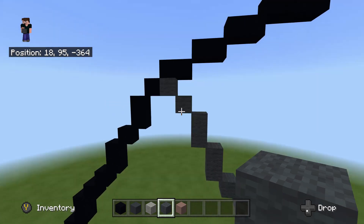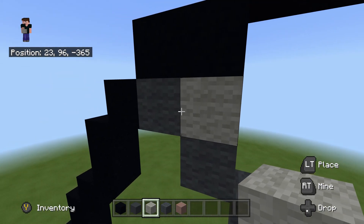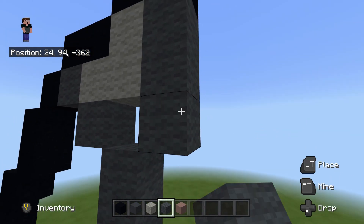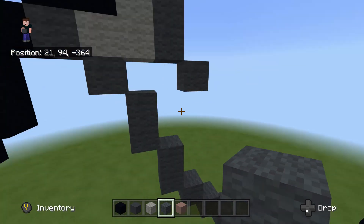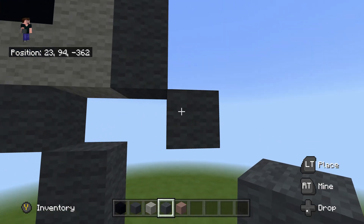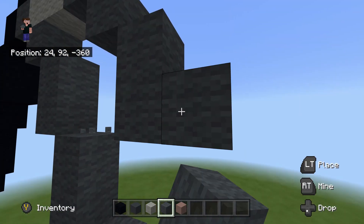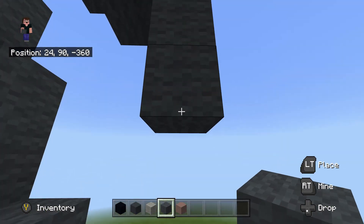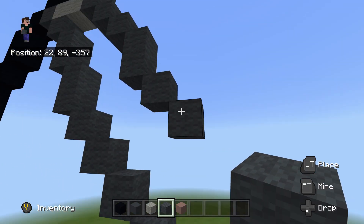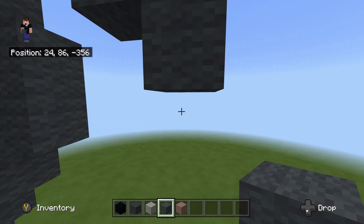Keep building with the gray wool — move to where we placed the gray wool here. Take out your light gray wool and place one there, one to the right, and one down. Then do a bottom-right diagonal — light gray is going to connect in here. Then do two more bottom-right diagonals: one and two, and place one underneath your second one. Then another bottom-right, another bottom-right, then another bottom-right diagonal and place one underneath.